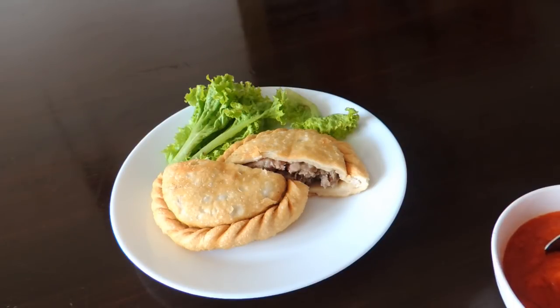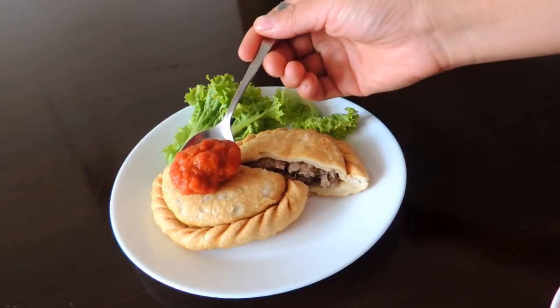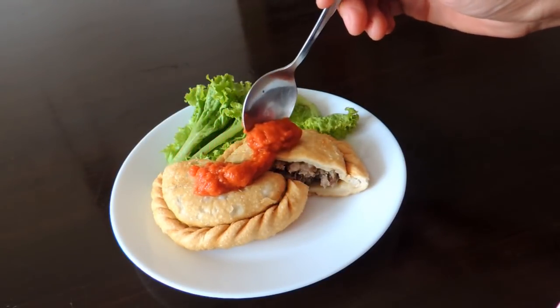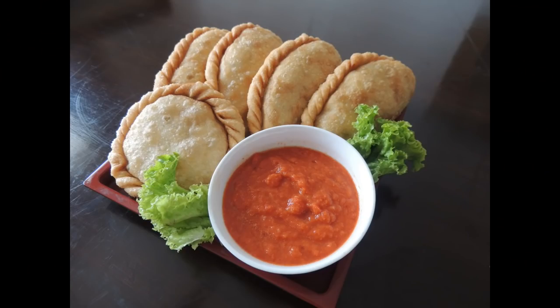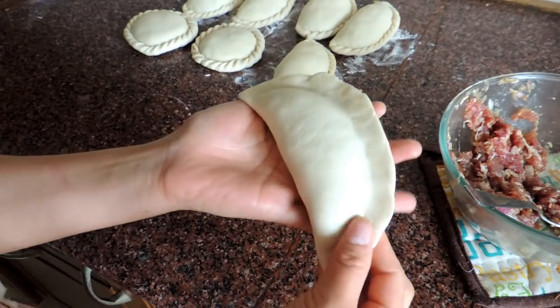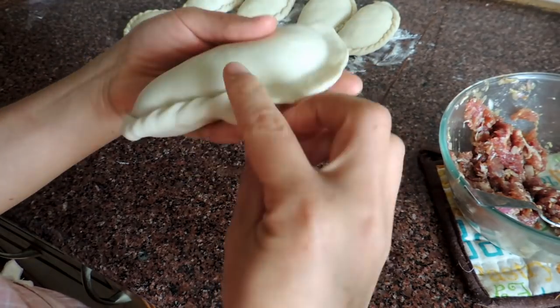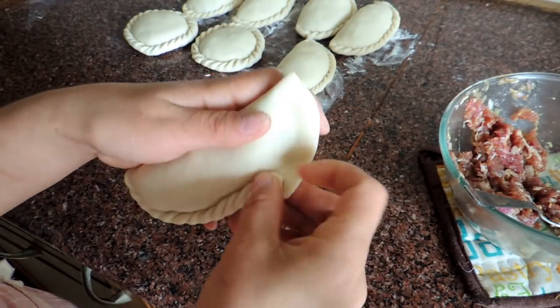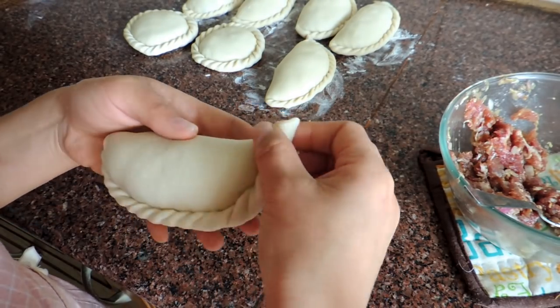Hey guys, welcome everyone and welcome back to my channel. Today I'm going to show you how to make Tibetan Shabali. The Tibetan Shabali is very popular and you will find it in Tibetan areas very easily. Today I'm going to show you how to make it at your home. If you are new to my channel, please don't forget to subscribe for more recipes.